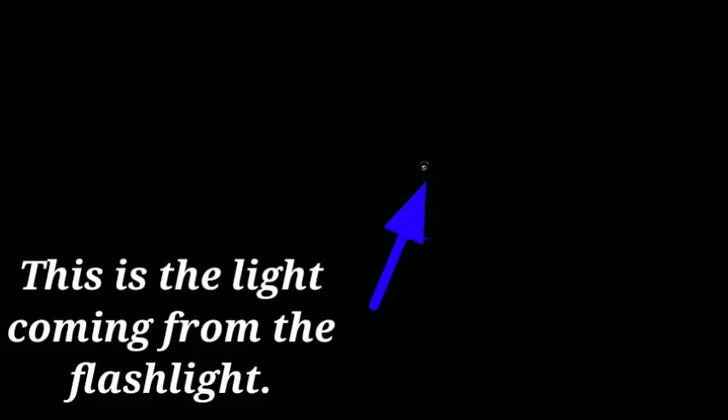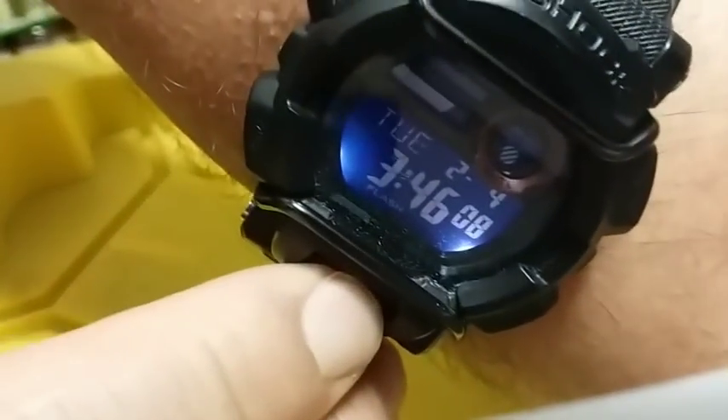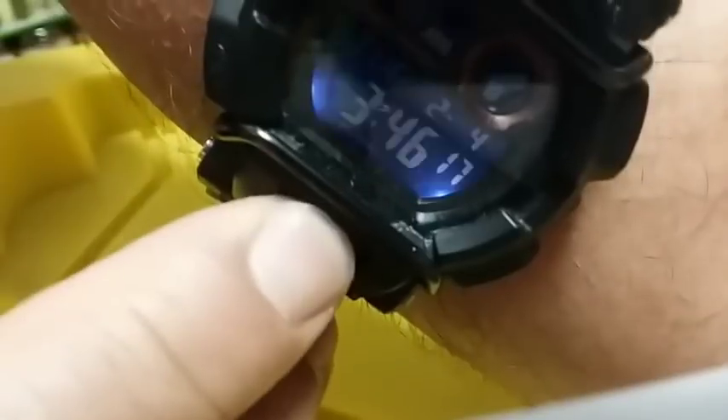It is now 3:33 and this thing is getting really dim. I'm going to come back in about 10 minutes and see what it's looking like — I don't think it's got 10 minutes left. And that's it, it is out. Let me turn on the light and show you guys my watch. It's at 3:46. So it lasted until 3:46. Let's go back to the kitchen and do a little math.